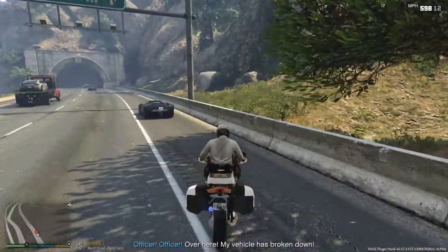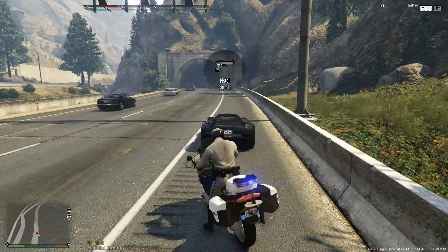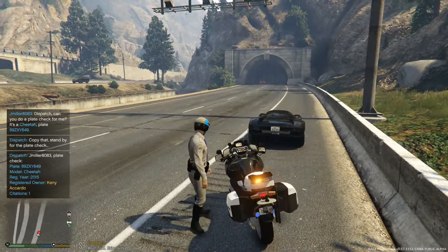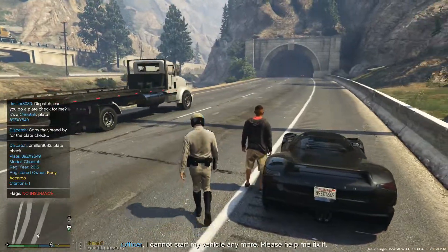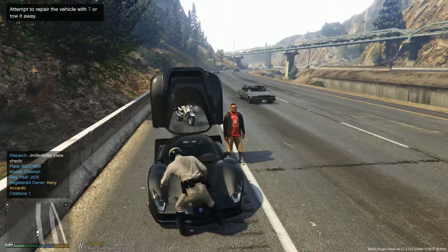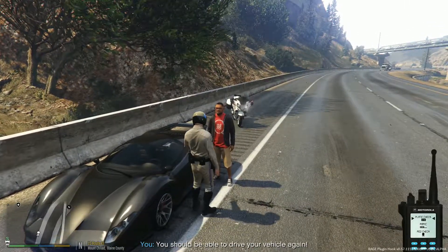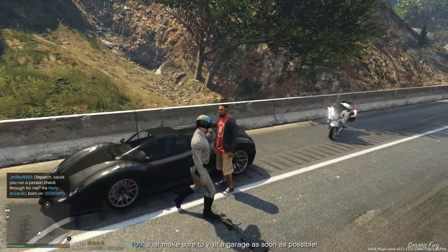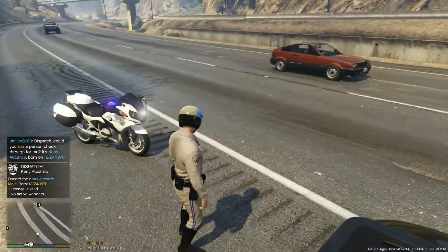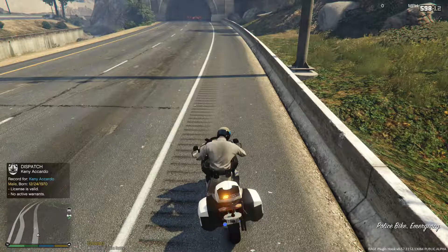Before we go, let's talk to this — it's a nice car but it broke down. Dispatch, plate ran on a Cheetah — eight nine Zebra X-ray Young six four nine. Coming back as Kenny Acardo. He says he cannot start his vehicle anymore and asks for help fixing it. There is no insurance on this vehicle, so he shouldn't be driving it. We'll try to fix his car. Before we go, let's get his driver's license — thank you, Mr. Kenny Acardo. Sir, you need to get insurance on this vehicle. I'm going to let you go this time, but get that fixed — I am done with my shift.